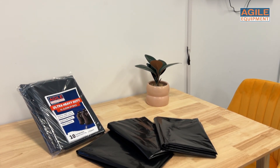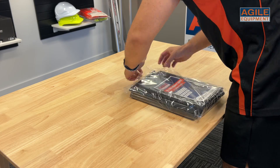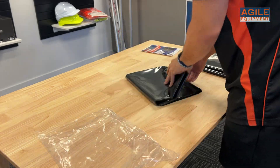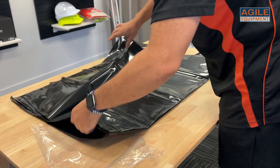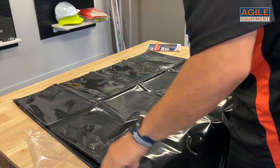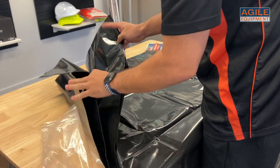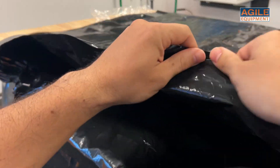Check this out — this is the XL Heavy Duty Cleanup Bags, now available at Agile Equipment. In our experience in the restoration industry, we've always had these heavy duty bin liners on hand and used them on countless jobs: stripping out smooth edge, drywall, mold and soot affected contents. You name it, we always have them stocked in our vans and warehouses for any situation.